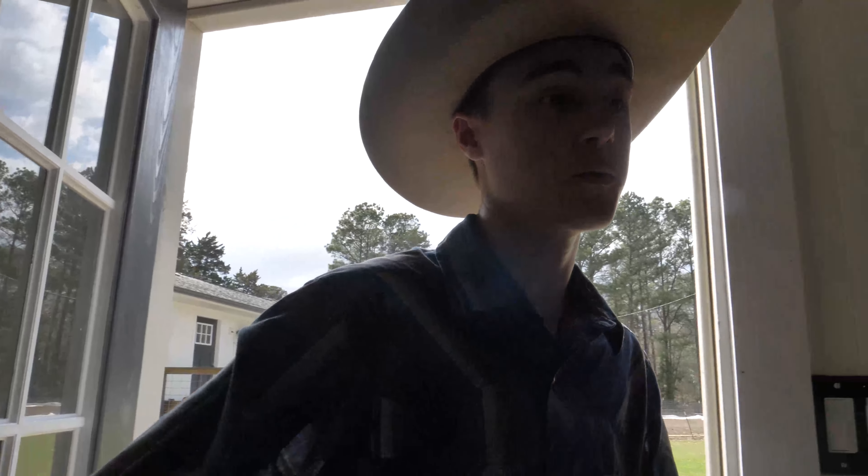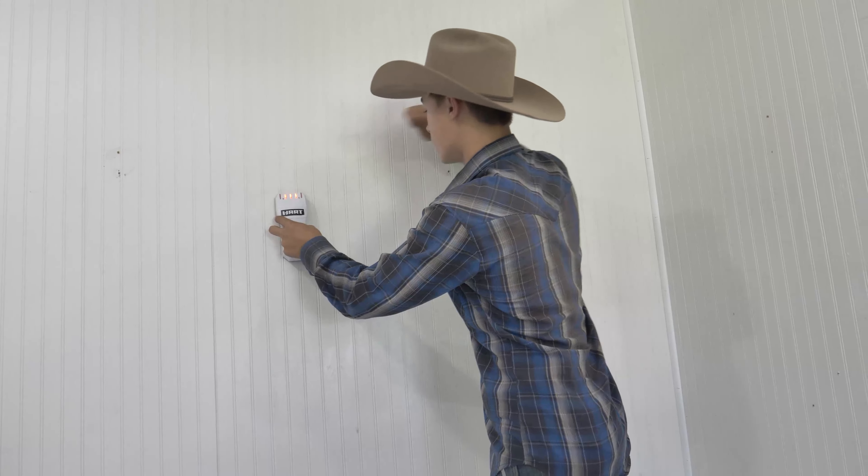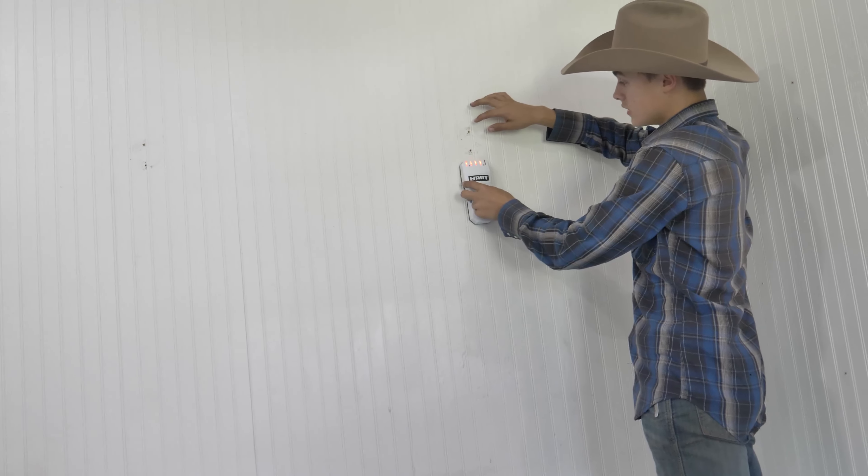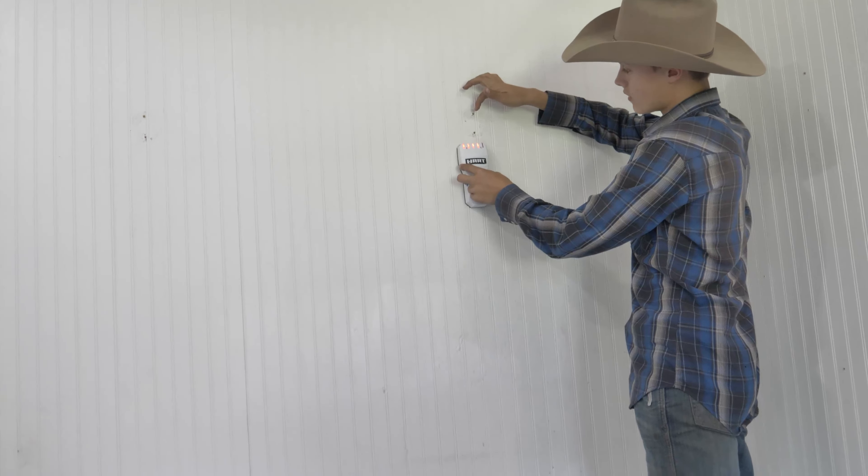That kit pretty much has everything — we bought it on Amazon; I'll have everything linked below so you don't have to do the work I did finding all this stuff. You can still find your studs even through a wood wall. It kind of goes crazy when you're going over wood, but it will still pick out the studs.